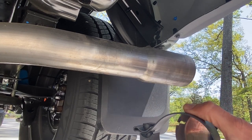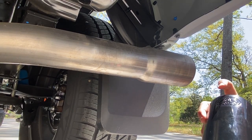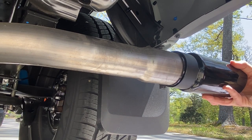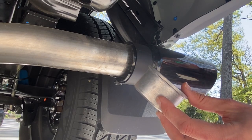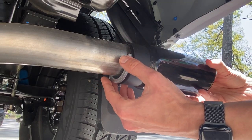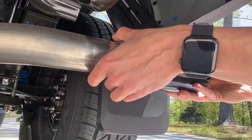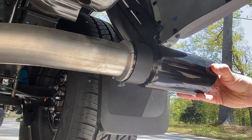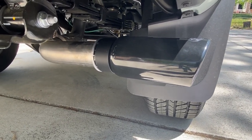Take the clamp and slide it over the exhaust tip. The top of the exhaust tip has the Toyota embossed symbol right here. Slide it over the exhaust tip and now you can put the collars on. Now the exhaust tip, the clamp, and the collars are all in position.